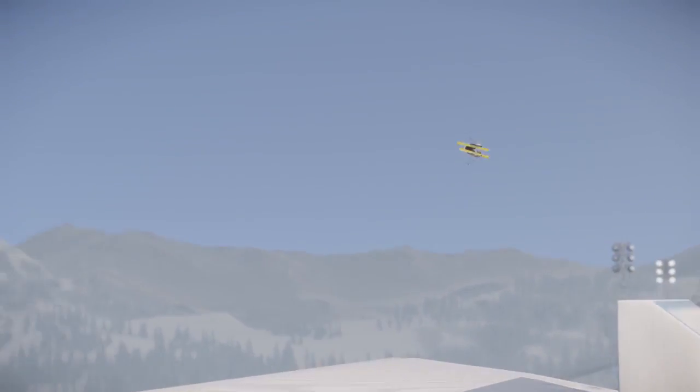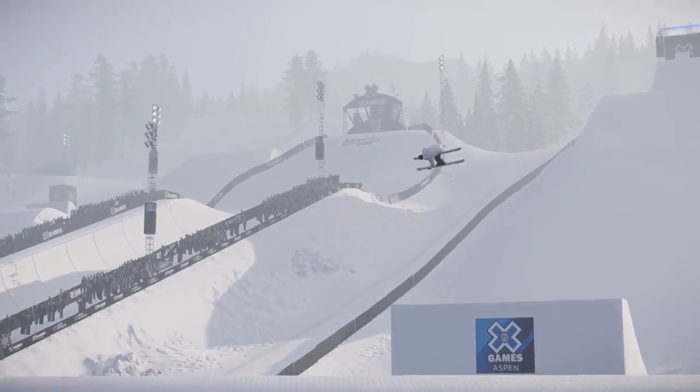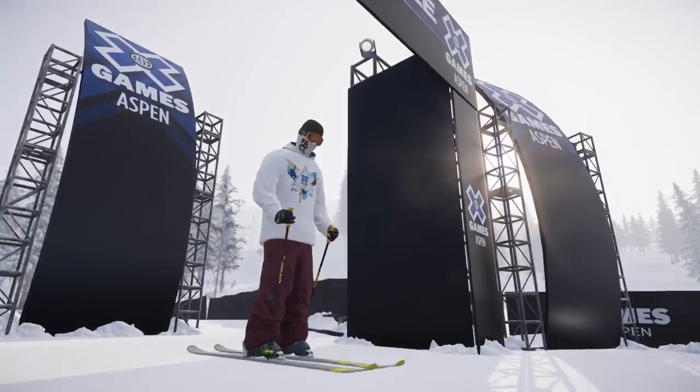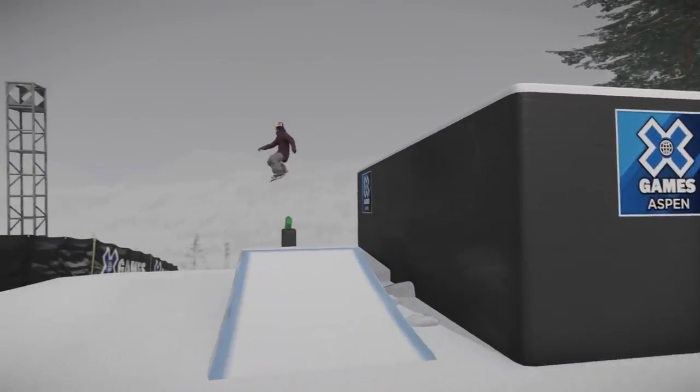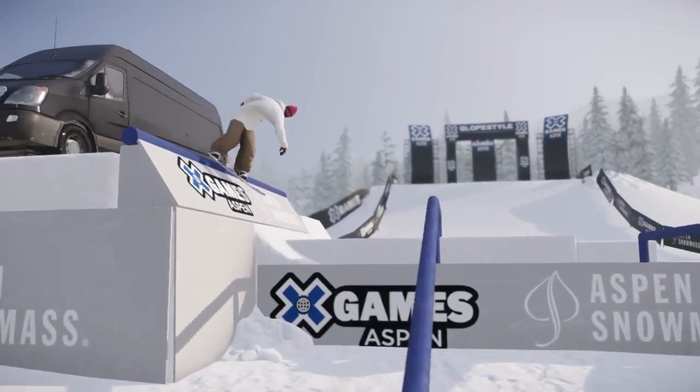Oh, he's winding it up, going for the triple — oh, yes! And apparently we're going triple now. I guess so. Here's the switch 450, so consistent all day, that's so strong.